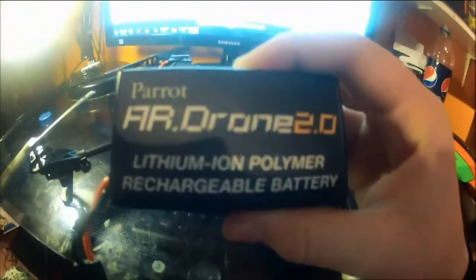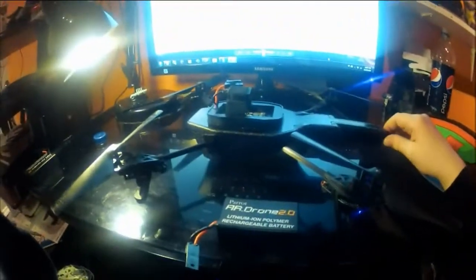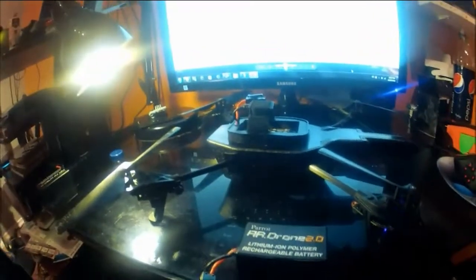Let's take a look at the battery. By the way, if you're looking to purchase an AR Drone, you're going to need a smartphone — Android or iPhone will work fine — because this thing gives off a Wi-Fi signal and your phone is the controller. You download a free app called AR Drone Free Flight 2.0. I'll put a link to everything in the description.